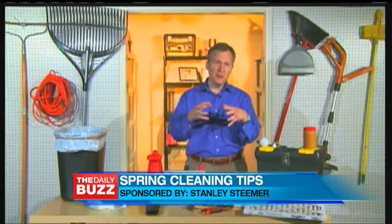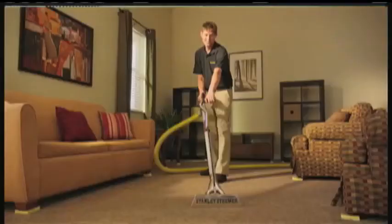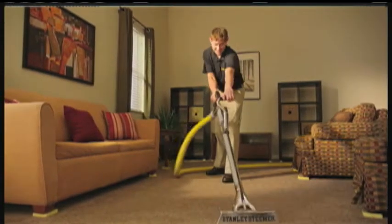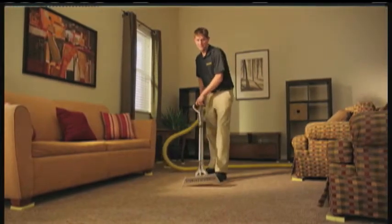With allergy season upon us, Tim even has simple tips to make cleaning easier on allergy sufferers. He recommends getting Stanley Steamer to come out and do a deep clean on your house, citing a recent study showing that Stanley Steamer has the ability to clean 97% of surface allergens and 67% of cat airborne allergens.